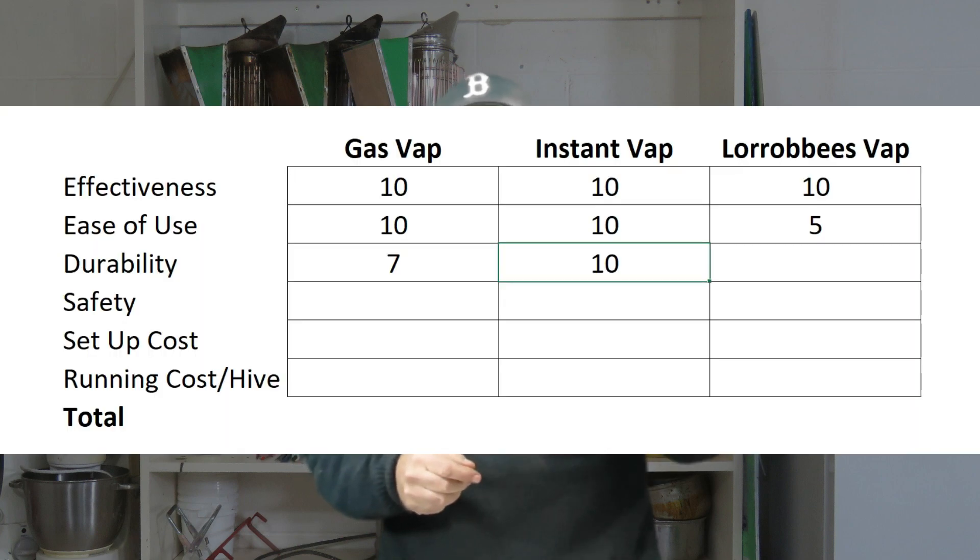Durability is the next variable. I've scored the GasVap 7 out of 10. It hasn't broken on me, but just looking at it, it appears to be of quite lightweight construction. If I was using it in a large beekeeping enterprise I would expect it to break sooner or later even when used correctly. The InstantVap and the Lorib Bees vaporizer are both robustly built, so I've scored them both 10 out of 10.